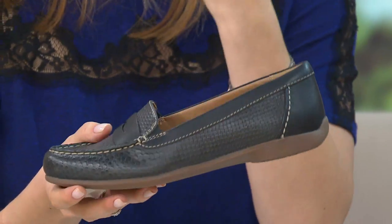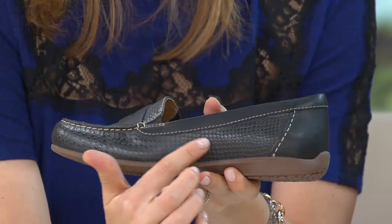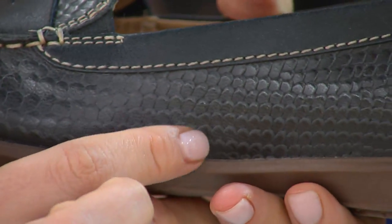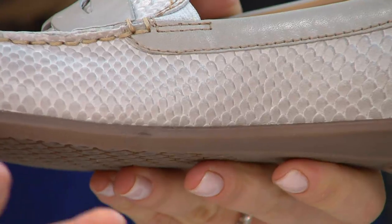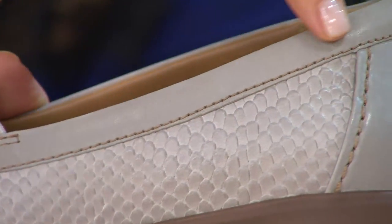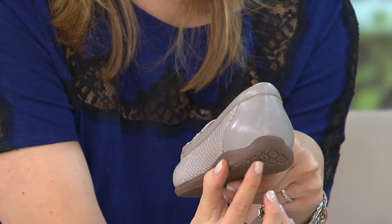The leather, to me, kind of has that animal snakeskin feel, but I was trying to describe it like the shingles on a roof — the way that it overlaps each other and just creates this incredible visual interest. And then you have the smooth leather top line, the smooth heel counter, and that little bit of a nod to a driving moc.